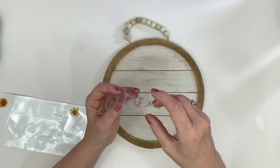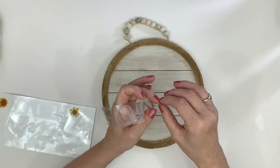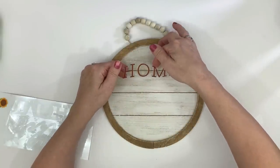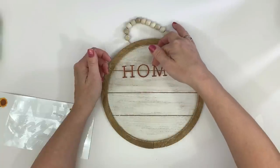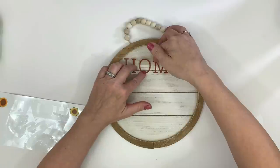In my first fall DIY video I had used a decal that said 'Gather' — it also came with 'Home,' and now I'm going to use the Home one. Someone asked if those were rub-on transfers, but they're not — they're very sticky decals. I'm going to get the word 'Home' positioned and put it on the sign.